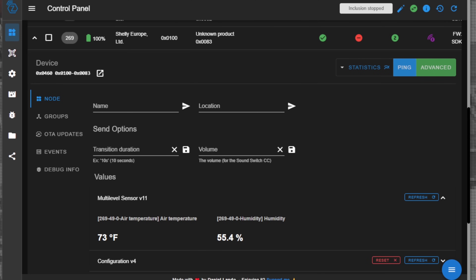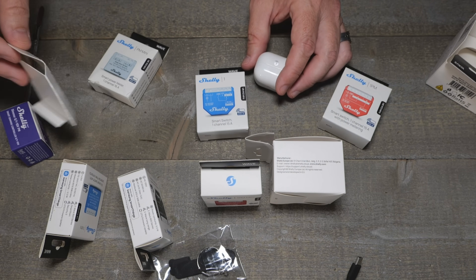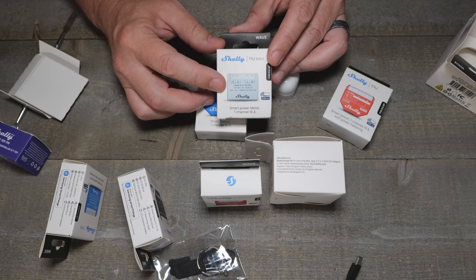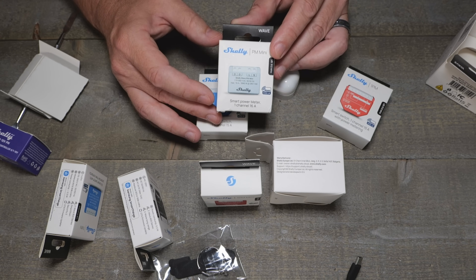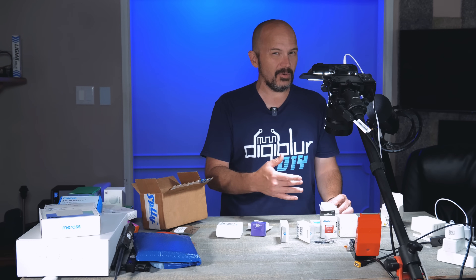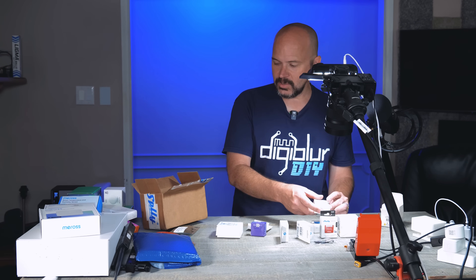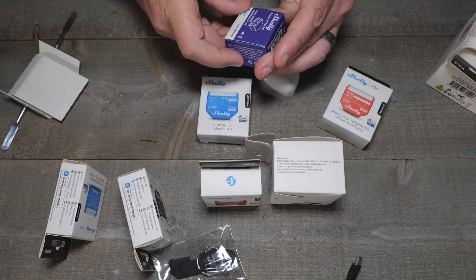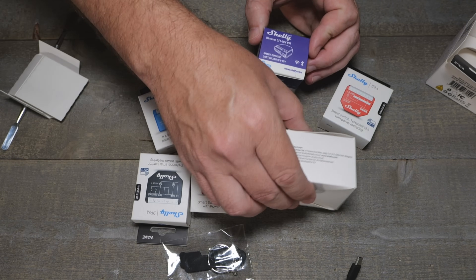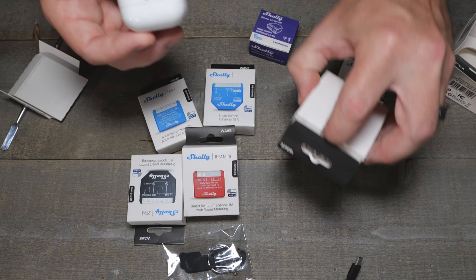It looks like Doug sent me the whole suite of Shelly Z-Wave things. One I really loved that we've seen in other models is the relay-less power monitoring plug — you put it behind the fridge, dishwasher, or whatever. You don't need to cut power and you don't want a relay on those, but you do want power monitoring. This one does that at 16 amps. They also have a 0-to-10 dimmer and all the different modules you're used to seeing on the Shelly side, plus a little motion sensor.